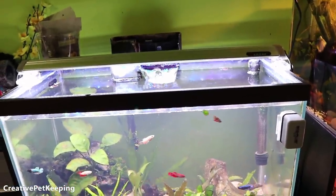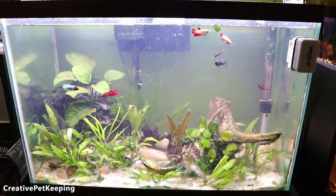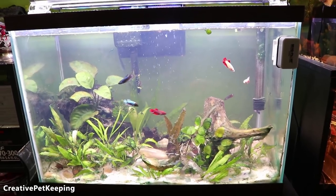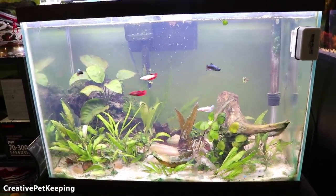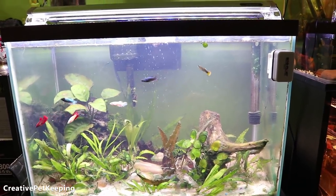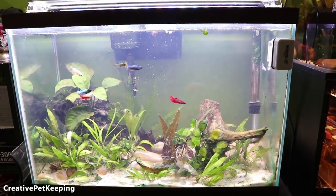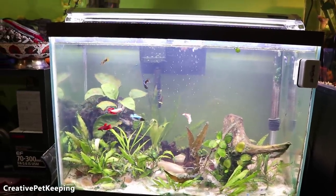I also have the filter running unobstructed right now. Usually I block it off so the current isn't too strong, but I want it to aerate the water because the algae fix removes oxygen from the water. Even though a strong current isn't ideal for bettas, it is helping them breathe properly. This treatment does not harm fish, but I'm always taking precautions.